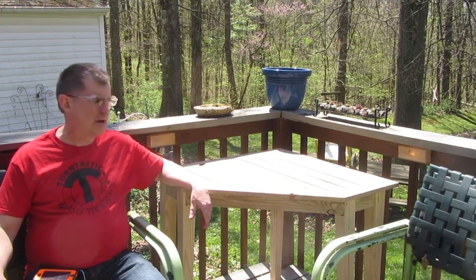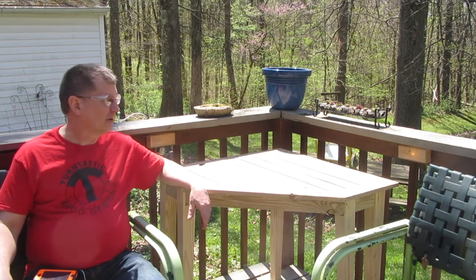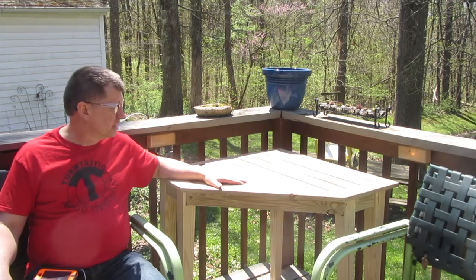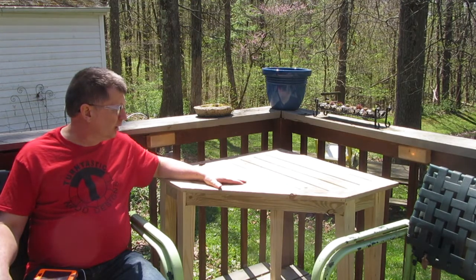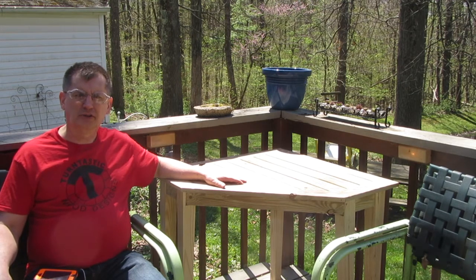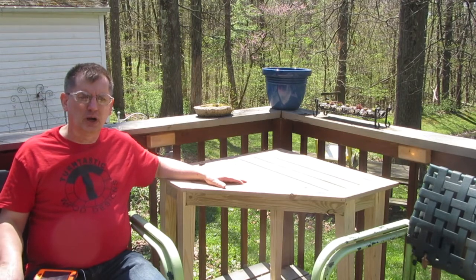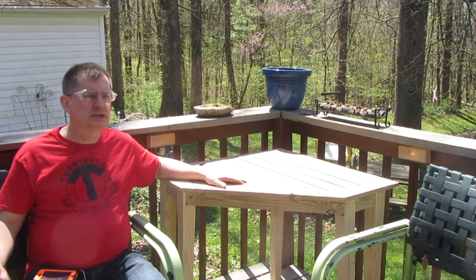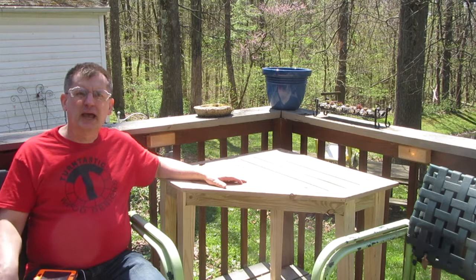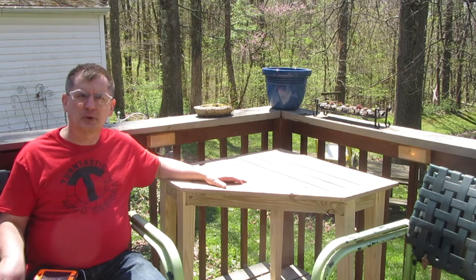I'm really happy with how it came out, and more importantly my wife is happy with it — happy wife, happy life. I'm also very pleased that this was all from reclaimed materials that I had laying around, so I feel pretty good about that. I love to be able to do that when I can. If you have any questions about how I did this, don't hesitate to leave a comment below. Please like and tell all your friends, and if you haven't already, please subscribe to my YouTube channel. As always, thanks for watching.